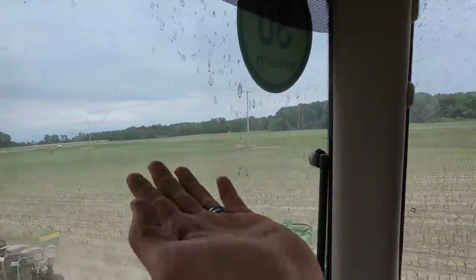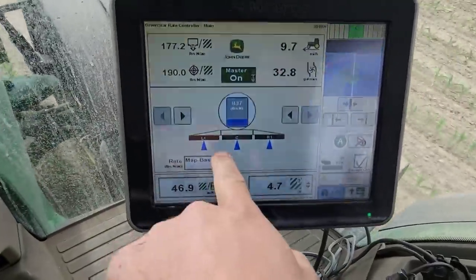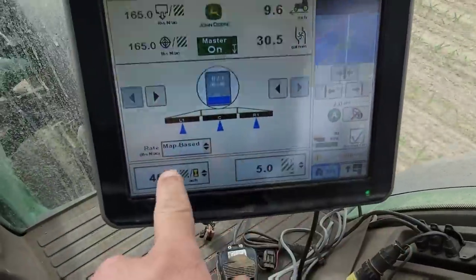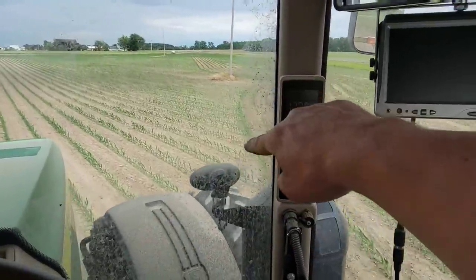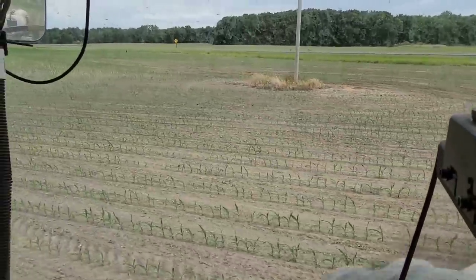We've got some point rows on this side of the field - about done but a lot of turns to make. This is where the section control really shines. Watch the blue triangles showing which sections are on, and the overlap map shows them shutting off one at a time as we get close. One, two, three - they shut off sequentially to avoid too much overlap. And on the planter it's even cooler - on the angles and curves, it shuts off rows as soon as they overlap that end row. That is awesome.